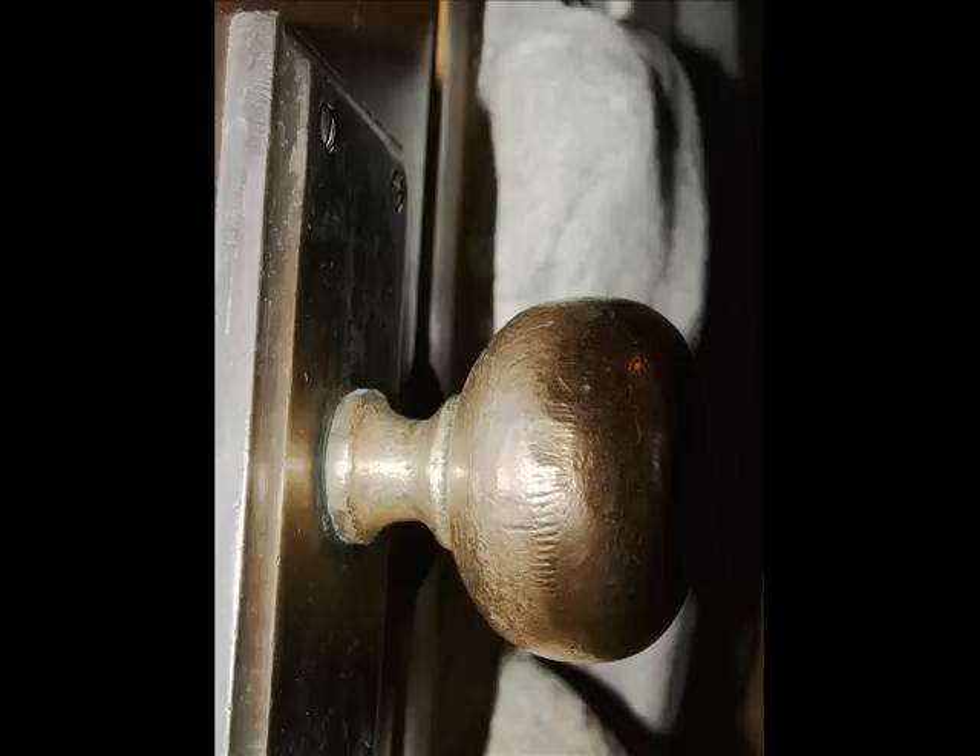The first simple machine that we have is the doorknob. The doorknob is a wheel and axle. The wheel and axle rotates the lever that moves around a fixed point. The doorknob is a simple machine in our lives that makes it easier to open the door and other objects.